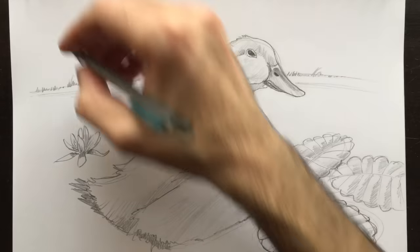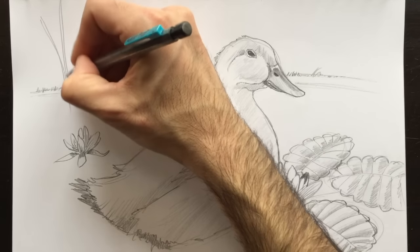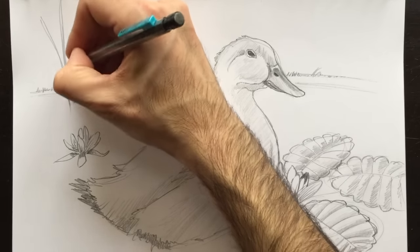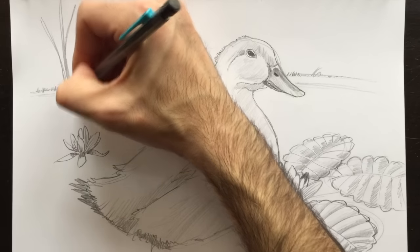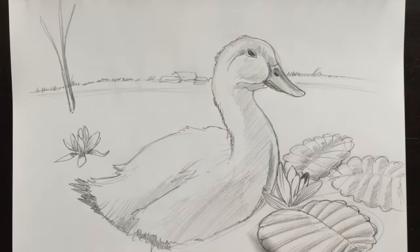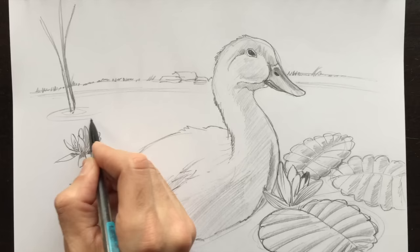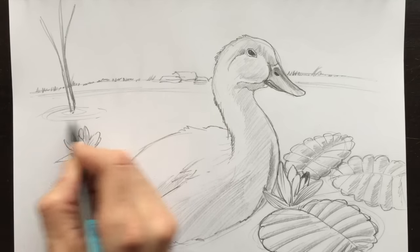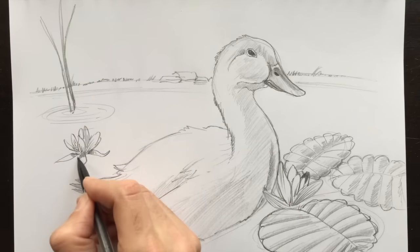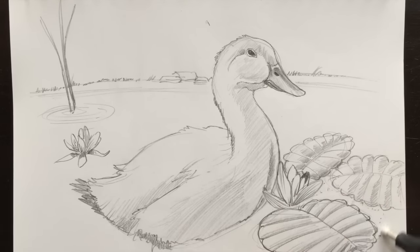Maybe we'll add a tree back here — there could be a few branches coming out of the water. This tree has been growing out of here somehow. And maybe we'll add a few pond lines, like those water lines coming away from the branch — just oval shapes. Very, very simple. Let me clean this drawing up a little bit.